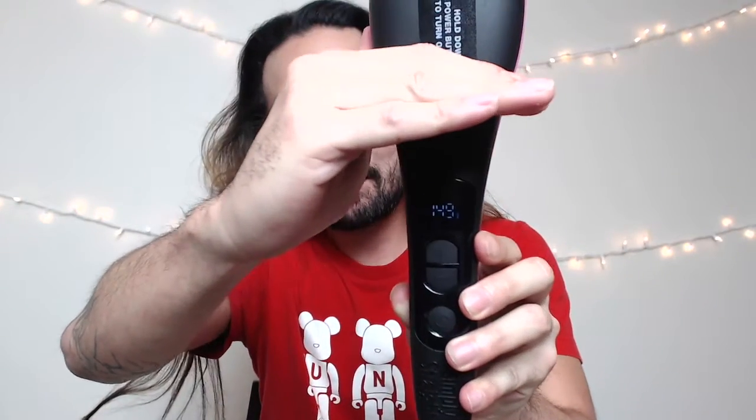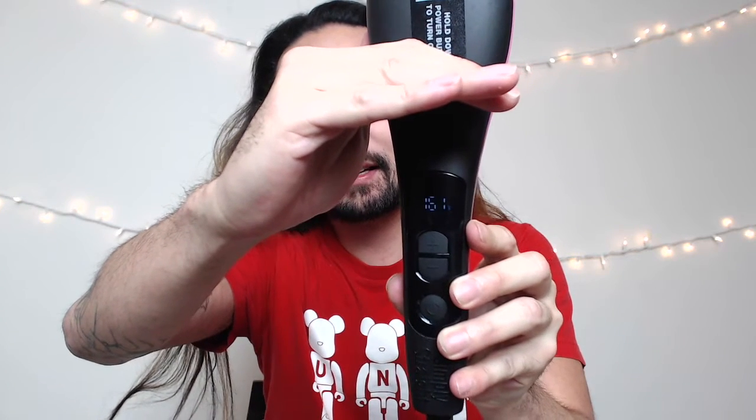It looks like you just hold down the power button to turn it on. As you can see, it's going up pretty quickly — sorry for the lighting. Let's see how hot it's going to get. Just to let you guys know, prior to this I sprayed heat protectant in my hair to protect it from the heat. Right now it's at 145 and still going up really quickly.